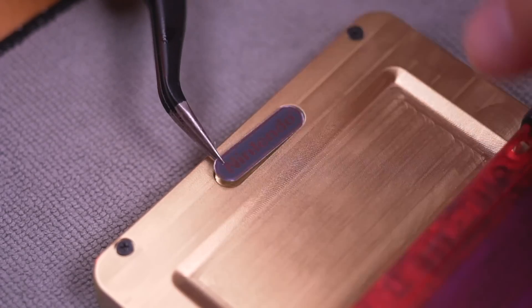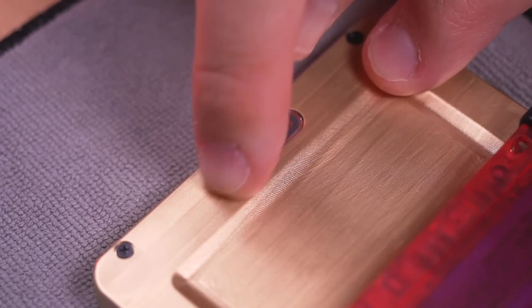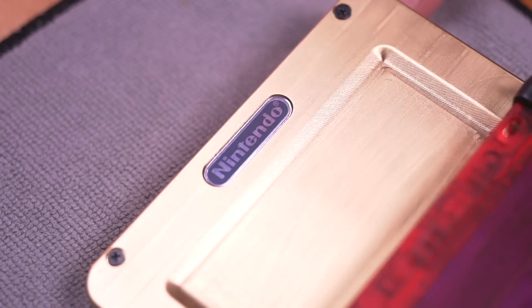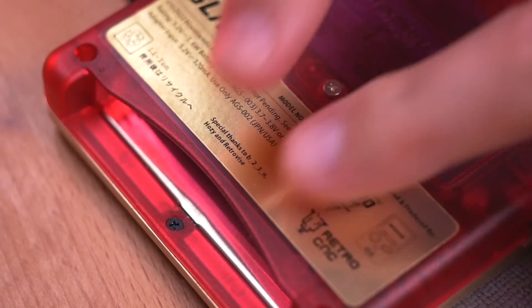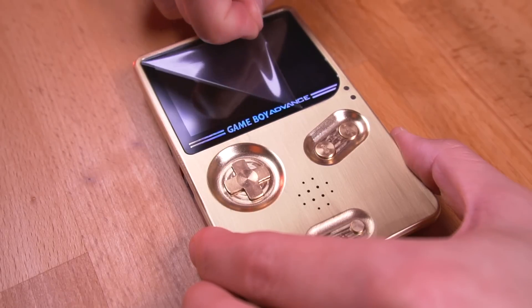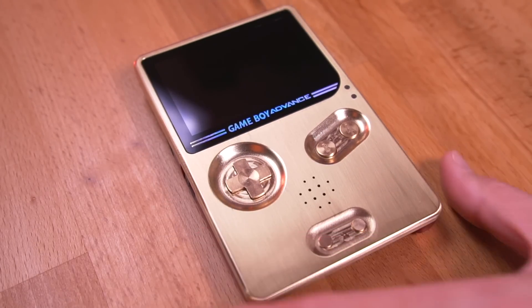After installing the battery, let's put on the final touches — starting with the Nintendo badge, and the rear label to really finish things off. Peel the protective film on the LCD, and you're done.